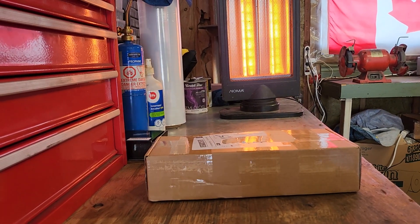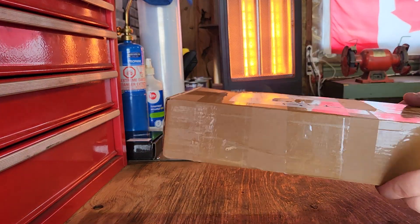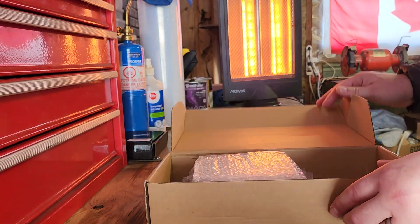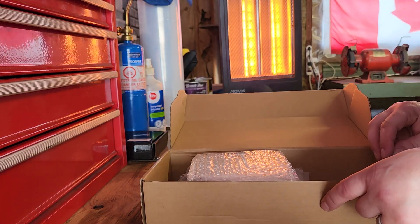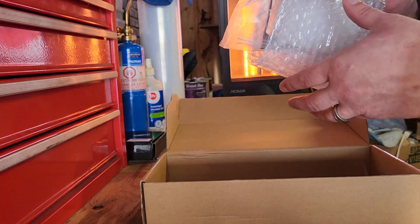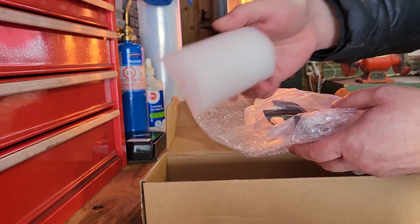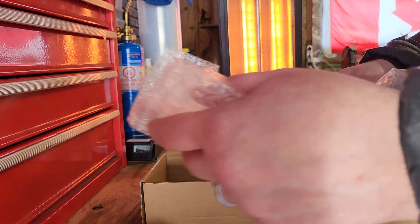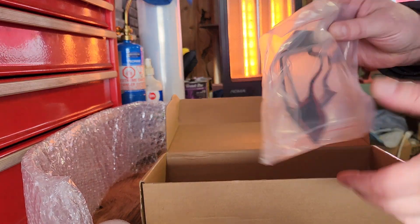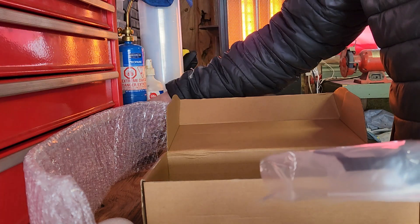I ordered these off AliExpress and they were pretty quickly shipped — here to Canada in just a little less than a couple of weeks. They were packaged pretty well, came with some bubble wrap on the pieces. There was a little insert thrown in for the steering wheel pieces just to help so they didn't buckle in there, which was a nice little extra care in the packaging.